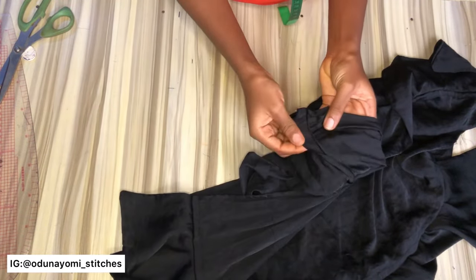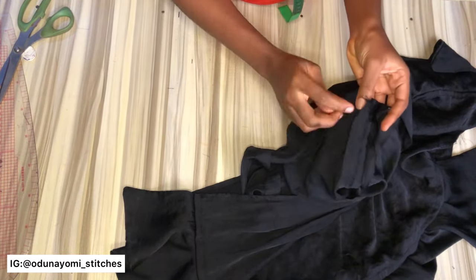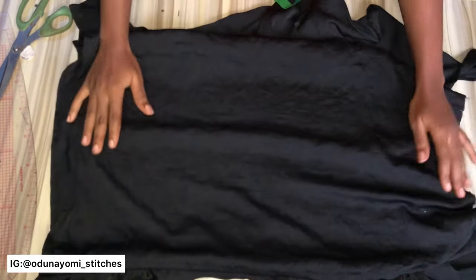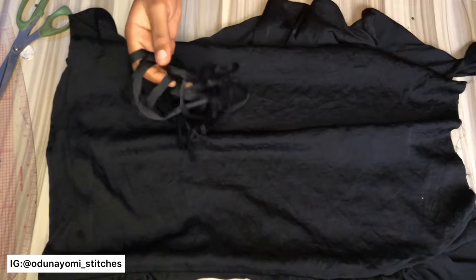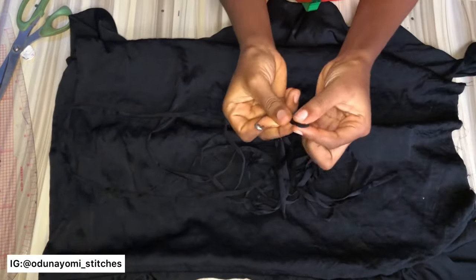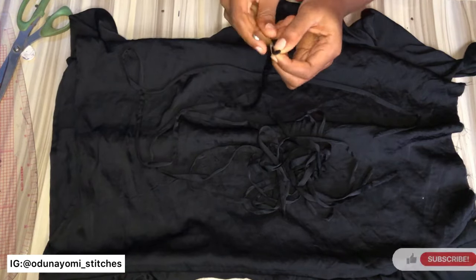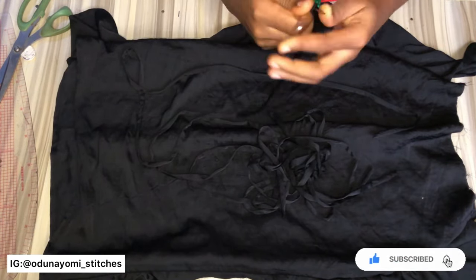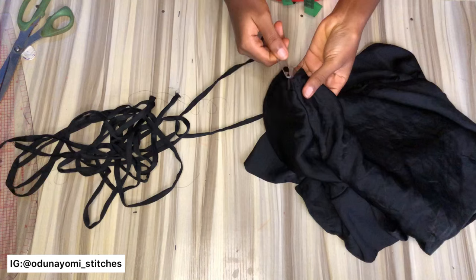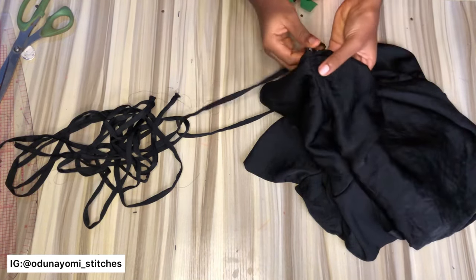For a neat finish, go ahead and serge/weave the inside edges individually — weave that part and also the other parts. After doing that, the next thing is to fix your rope. With the help of your safety pin, pick one end of the rope — that is the closed end. For this rope, one end is open and the other end is closed. At the closed end, fix your safety pin inside, close it, then pass it through from the upper part of the skirt where the band will be attached, passing the rope through like so.